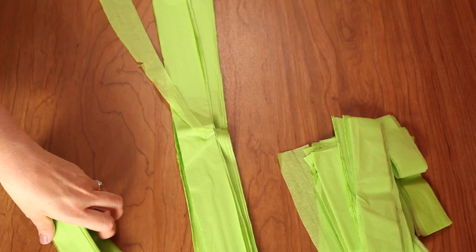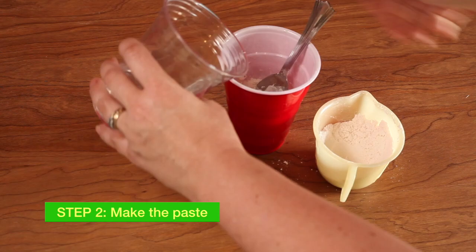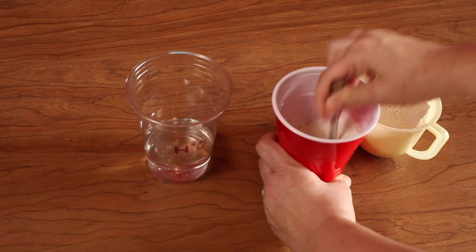Make the paste by mixing equal parts flour and water. Add flour to your empty cup first, then add the water little by little while stirring until you get the consistency of a thick, creamy soup.